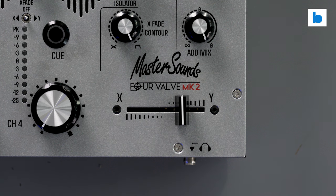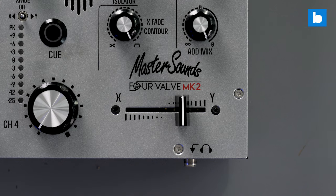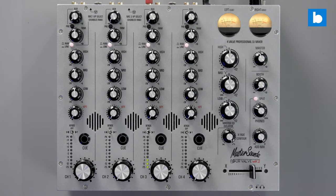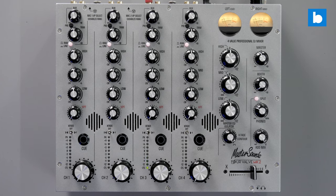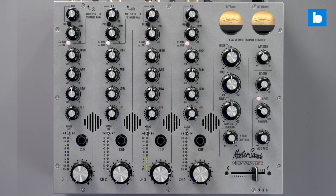So yes, there is a bunch of new stuff to look at, and some familiar features to enjoy here on the new Valve. Definitely enough to justify the Mark II moniker, but nothing which will scare away those who were already interested in the old model. On first impressions, a very solid update indeed.